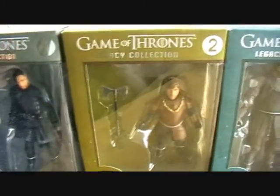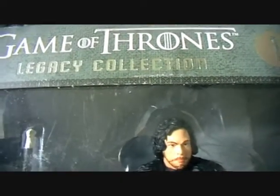I'm not going to remove them from the boxes because I'm going to be displaying these in the box. So I'm going to start off by showing you Jon Snow.